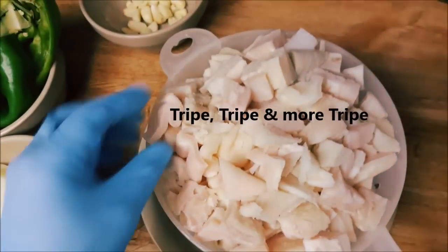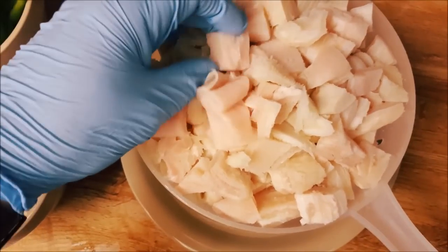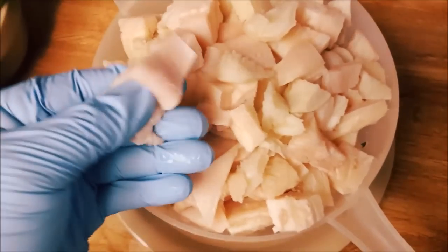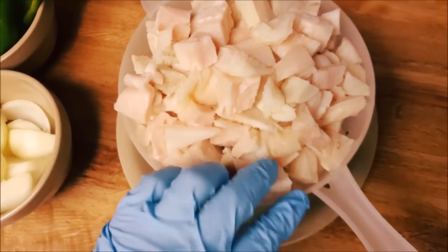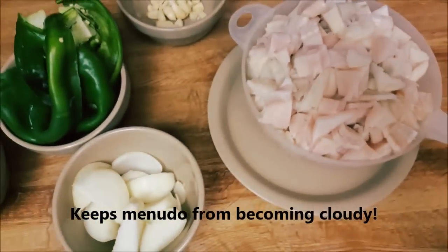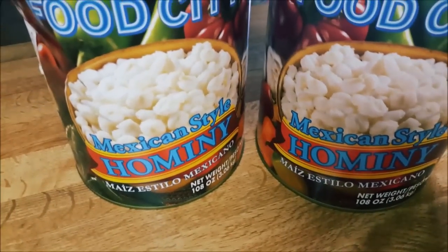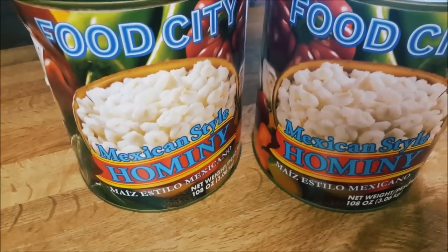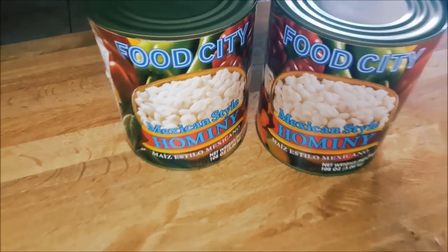We got the best thing of all — we got the tripe, already cut up. We cut out the fat; if you cut that out, it'll keep it from getting cloudy, which is what we're looking for. We want that cloudiness out. And we got the hominy — I use the hominy that's already prepped, and I throw that in about an hour before it's done to save some time.